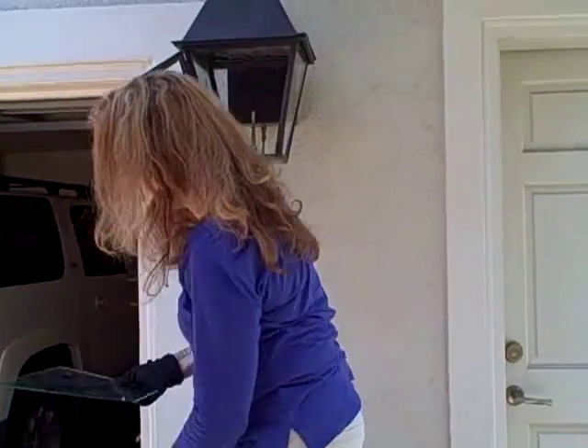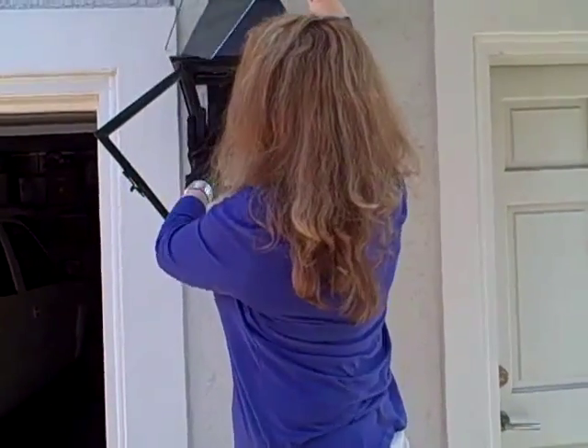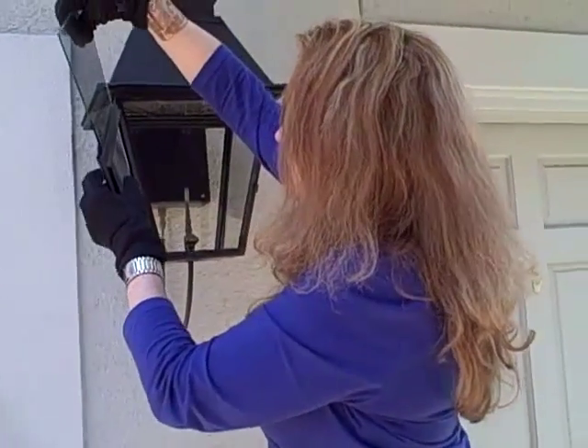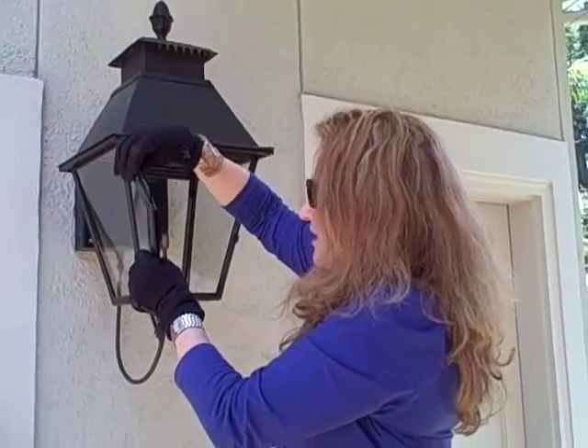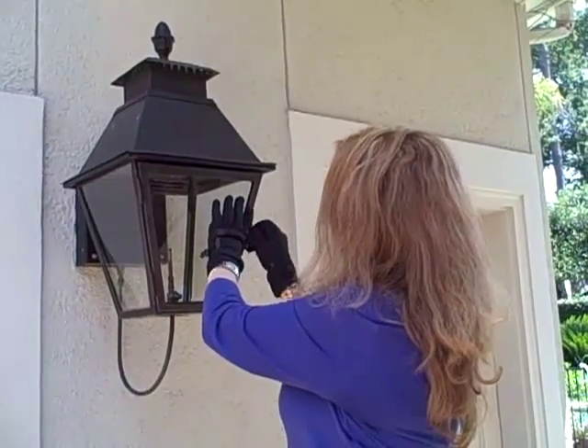If it's a door piece — and the door pieces are a different size than the side panes — there's an area where you can slide the glass in at the top. You just slide it in and close the door. And that's it.